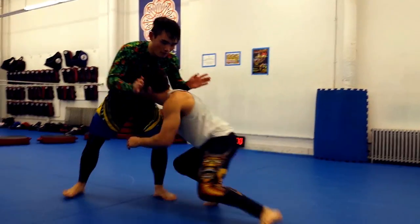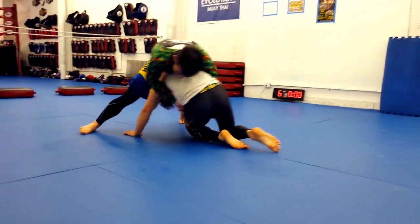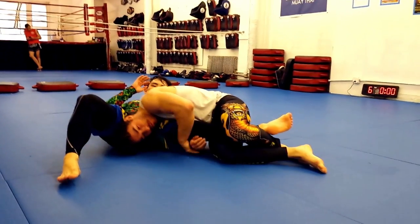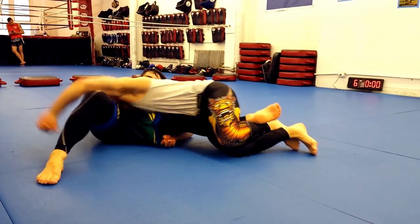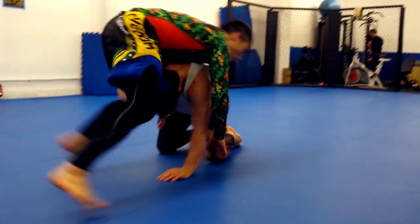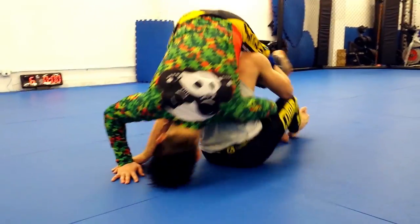I prefer to change this linear up and down motion to a 180 degree turn via sit out. I still slide under my opponent, posting one arm to help me slide, but instead of lifting, I sit to my inside hip while pulling on the leg I'm controlling.